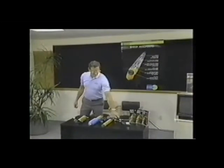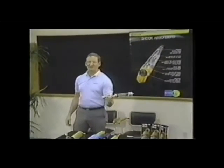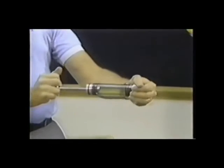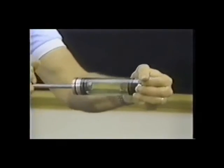I'm going to use this plastic demonstration shock to show you how shock absorbers function on your vehicle. As the tire and wheel movement oscillates on the vehicle, the piston inside the shock absorber cycles through hydraulic fluid.